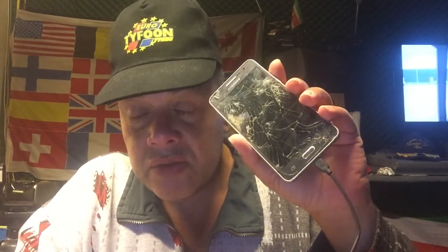I have downloaded LineageOS 14.1 for this baby — the nightly. So he's working on it. This is from the 16th of September 2017. And there is also a recovery coming with it, and that recovery is TWRP. And I installed TWRP.